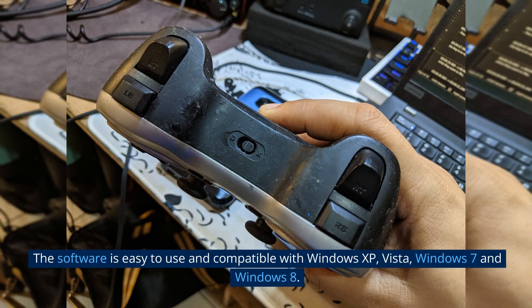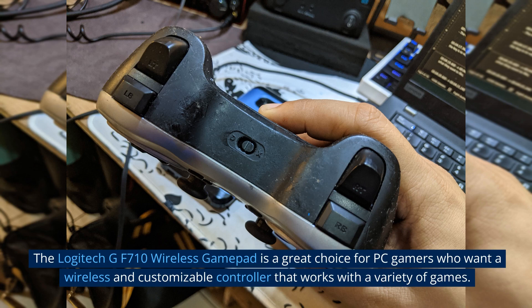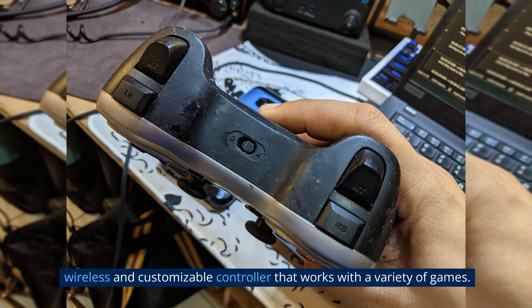The software is easy to use and compatible with Windows XP, Vista, Windows 7, and Windows 8. The Logitech GF710 Wireless Gamepad is a great choice for PC gamers who want a wireless and customizable controller that works with a variety of games.